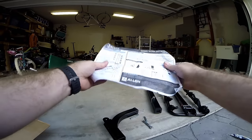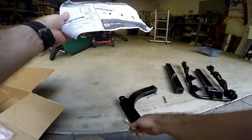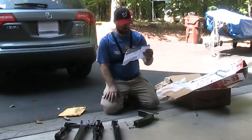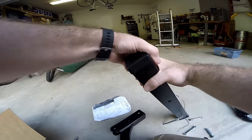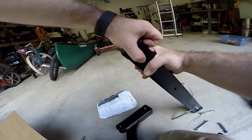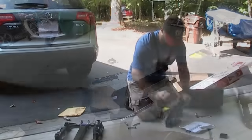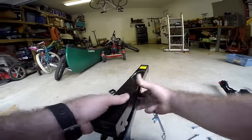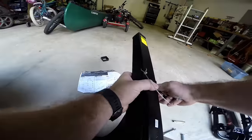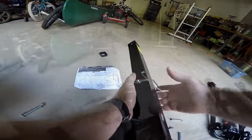The big bolt is for your trailer hitch, which we're not going to use. These other three bolts are basically holding the different pieces together. This plastic piece here is for packing purposes — you need to take that off to get everything assembled.